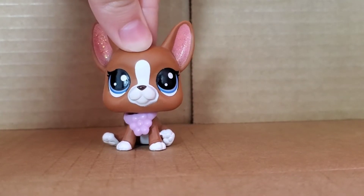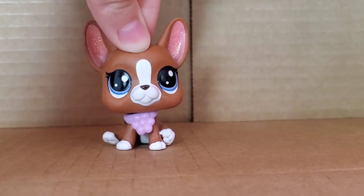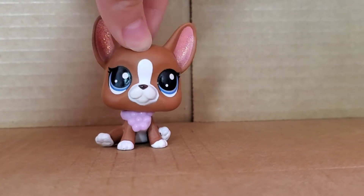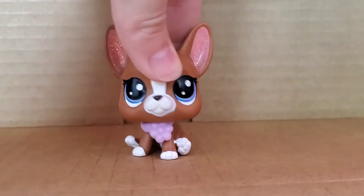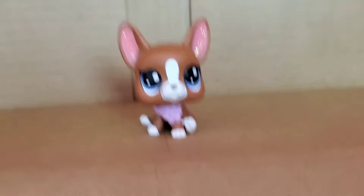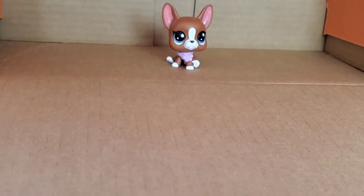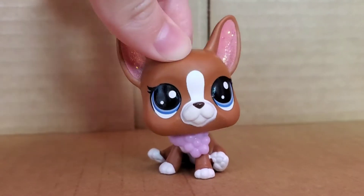Hey guys, it's Pastel here and welcome back to another video. You may be thinking, Pastel, why are you in a cardboard box? That's because today I will be customizing an LPS DIY room. Come on, let's give you a tour of the box. Here's the box and I think it's the perfect size for an LPS.